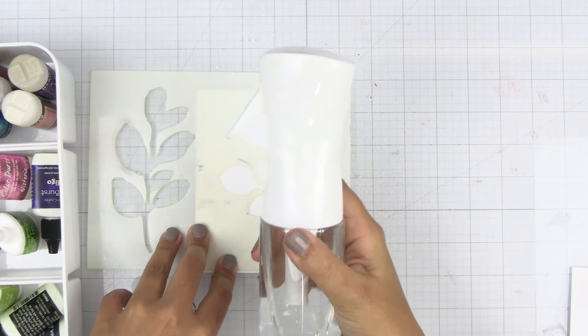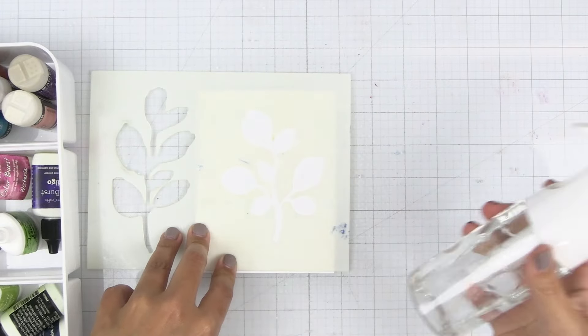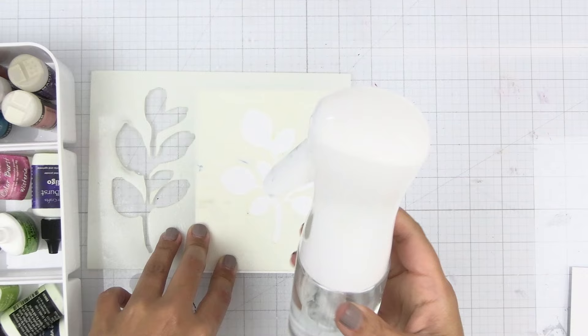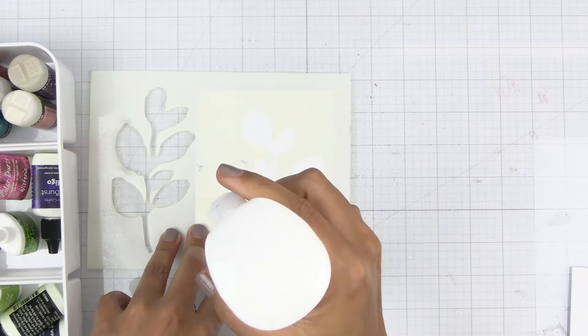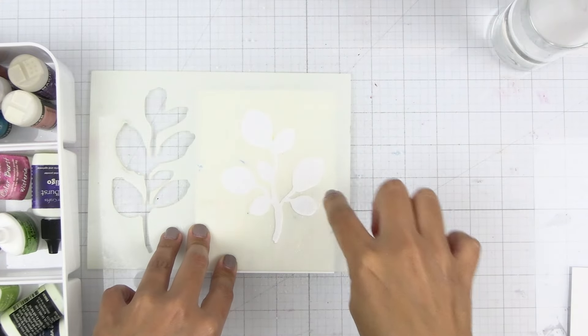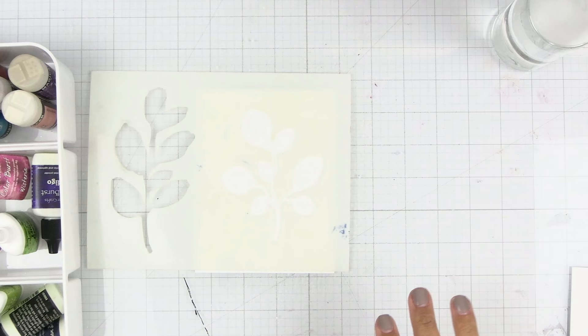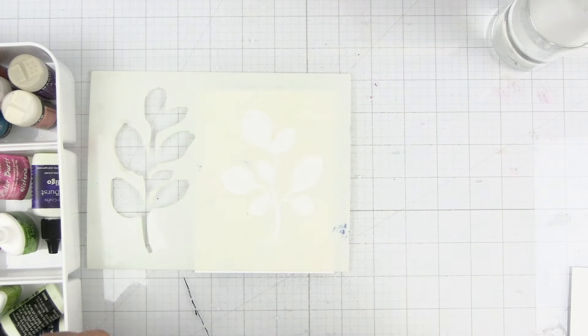This water bottle is actually probably my favorite right now for overall use. I still really love my distress sprayer but this one for this type of thing is great — it's a continuous water bottle. I'll have it linked down below, it's from Amazon. I'm going to carefully put the Colorburst powders down and I'm going to use a few of my favorite colors.